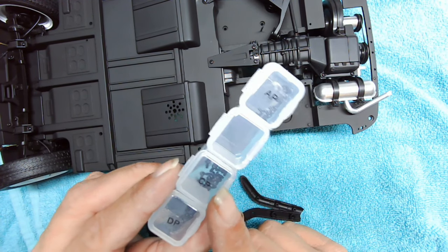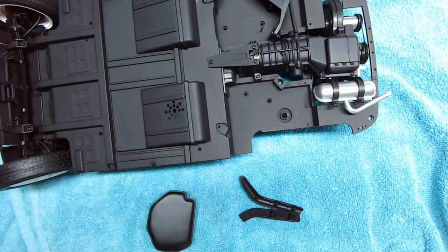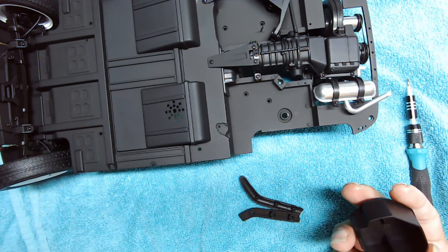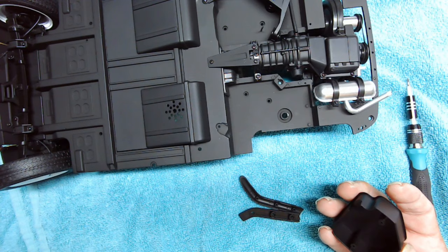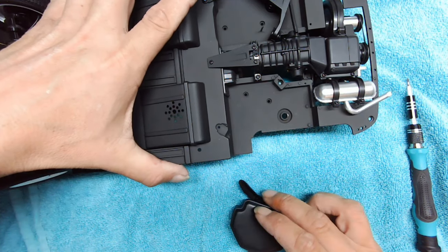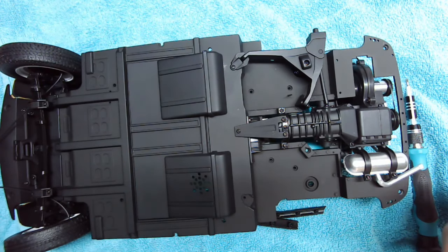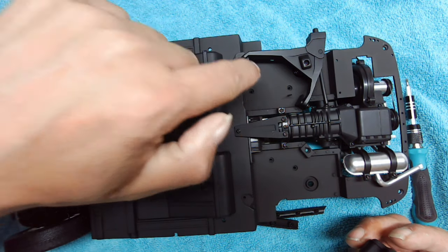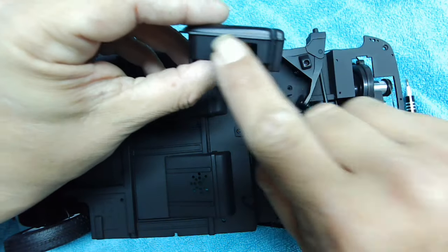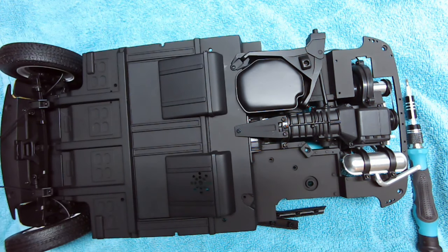We've also got some CP screws and we will need a screwdriver. We begin with the fuel tank that we need to place onto the underside of the chassis, between the left rear suspension and the transmission. That's why we did the suspension when we did, and you can see there are two holes there for screws and two holes there. It goes in flat side towards the middle and that goes in very nicely.